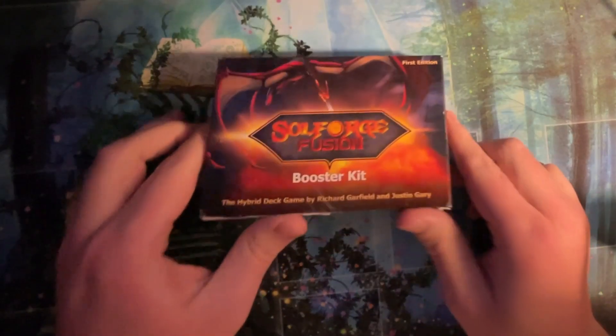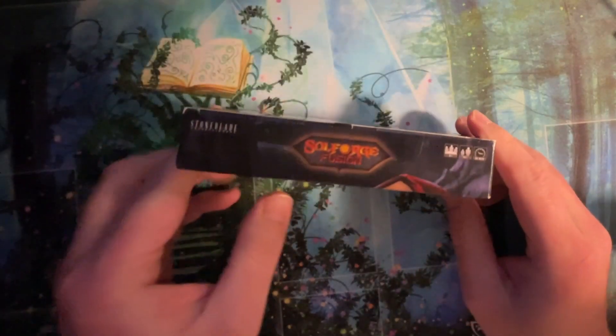Hello, and welcome back to Tommy's Top Picks. I'm Tommy, joined by Jon. How's it going?